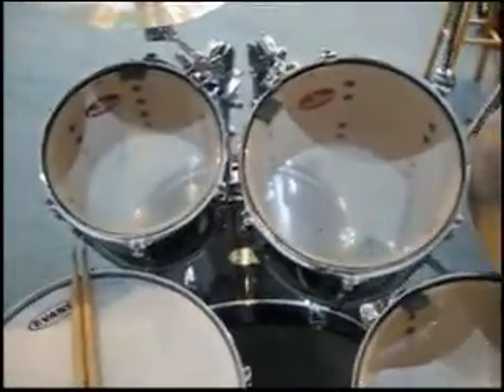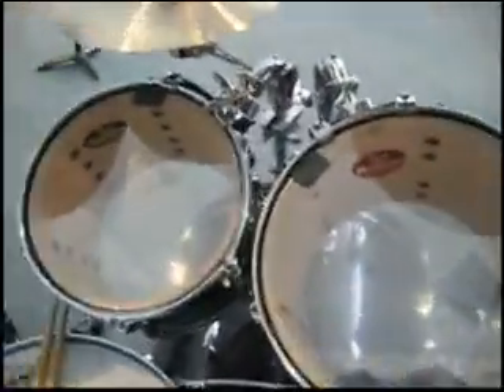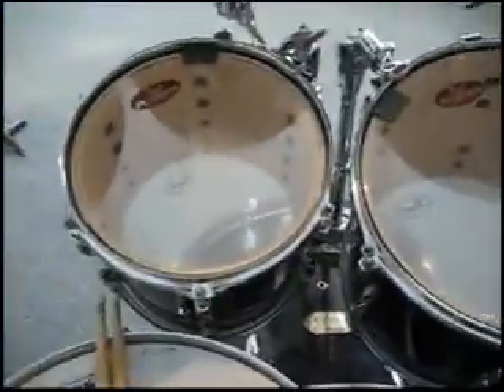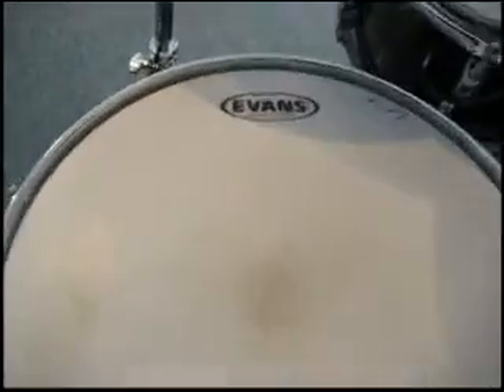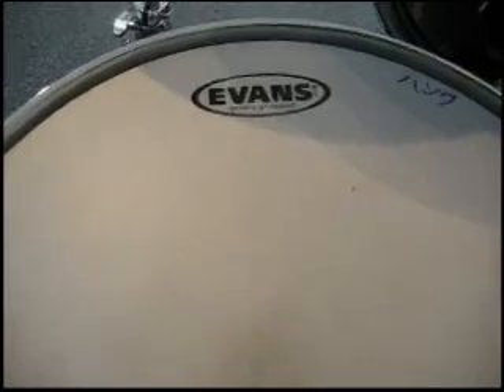The VBX kit I'll show you later. The head I use on this one, for my Sensitone, is an Evans G1 coated.